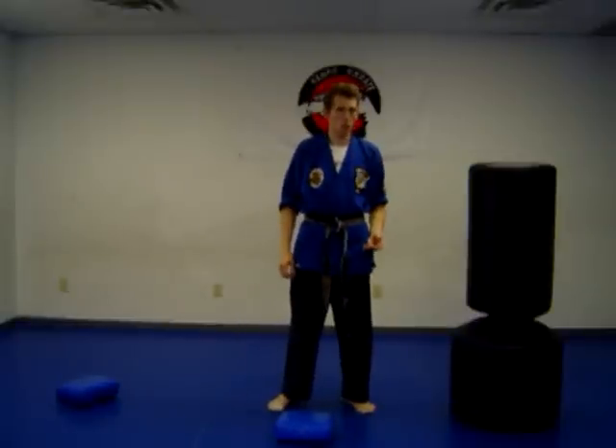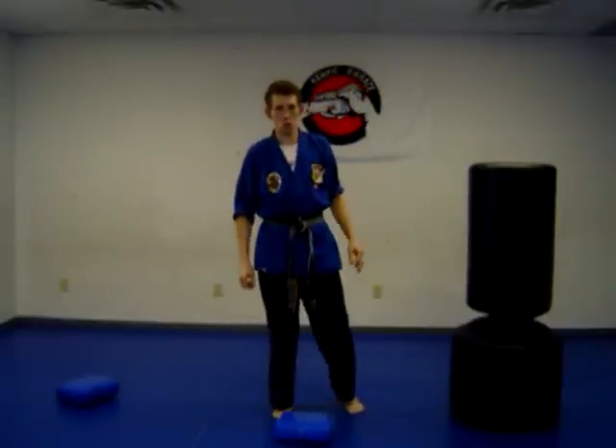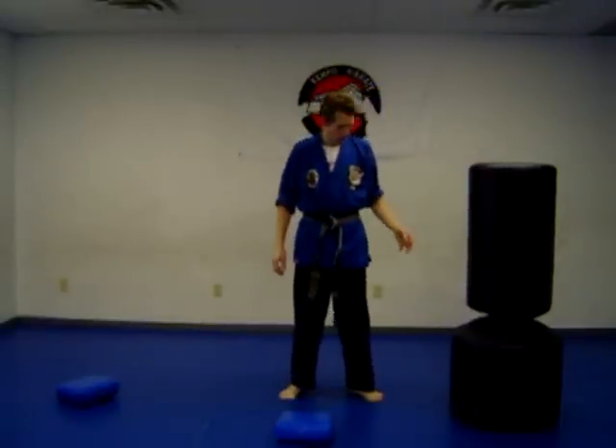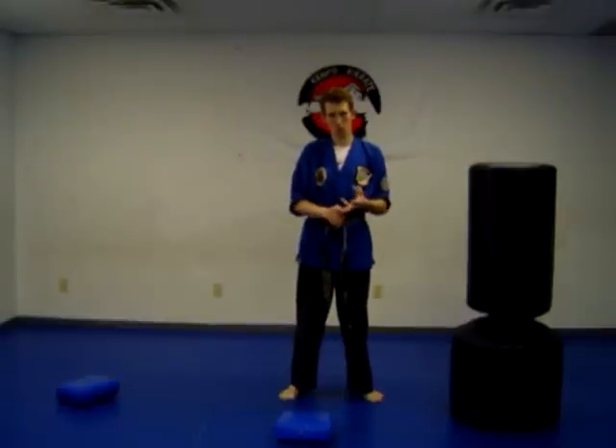Important: you want to look over your shoulder and see where you're kicking. If you don't see where you're kicking, you may miss your target. Also, if someone grabs you from behind and you're not looking, you could accidentally kick your friend. So now you've got your blocks, your punching, your front kick and back kick.